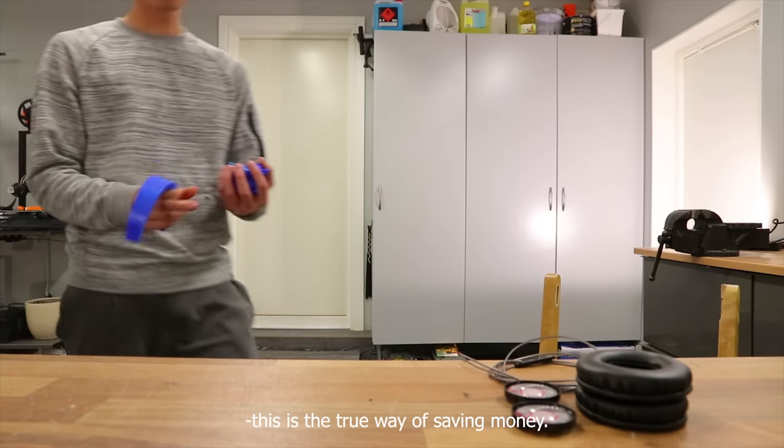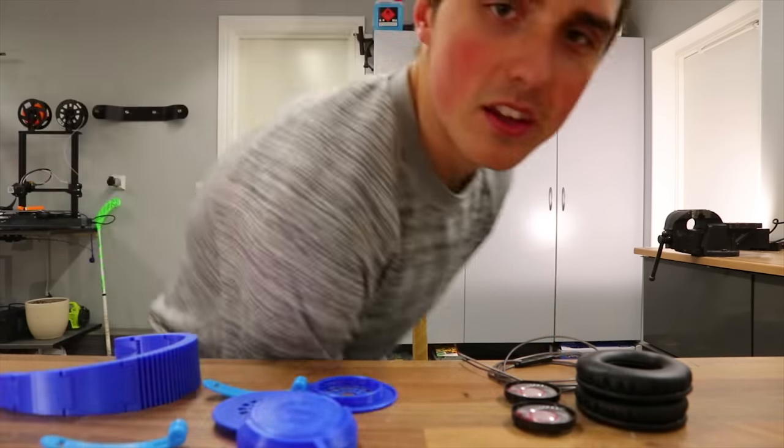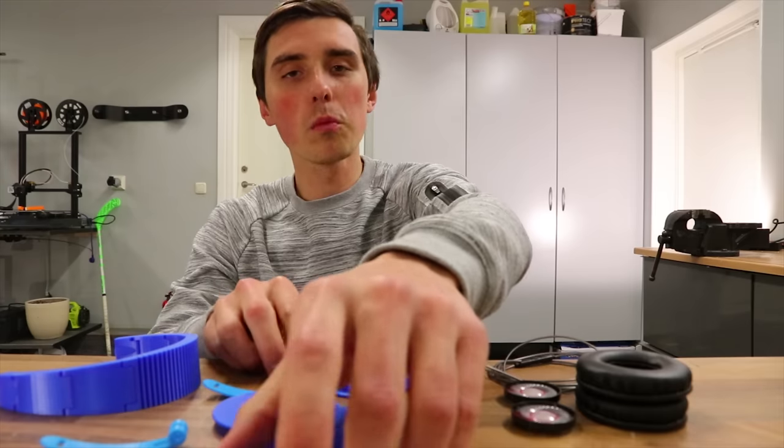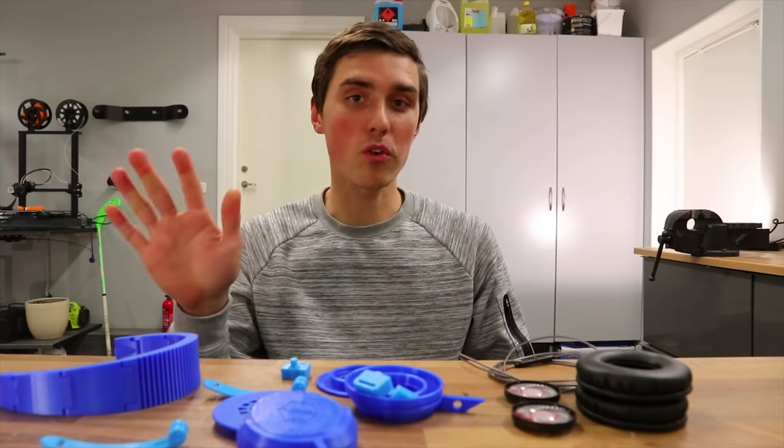This is the true way of saving money. You know those $10 headphones you can purchase from Walmart? Today we are making a set of those headphones, but for way more.